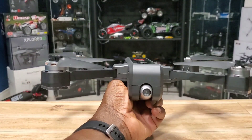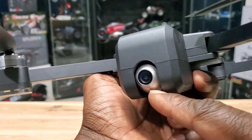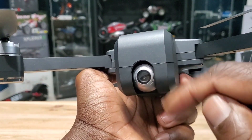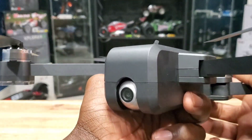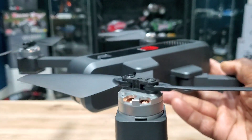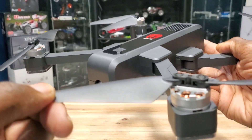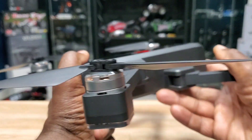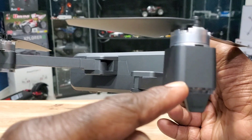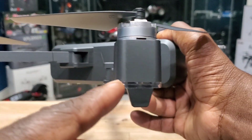There's the camera — 2.7k, it has some dampening and it's tiltable with the remote, which is great. There are your brushless motors with huge props too. There are also lights underneath the motors — great for orientation and great for night flights, these light up pretty well.